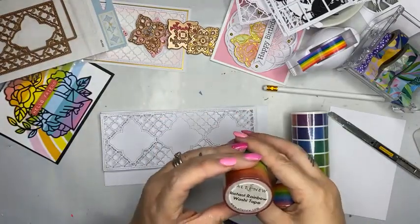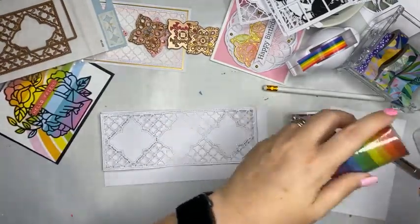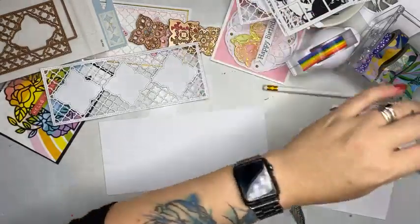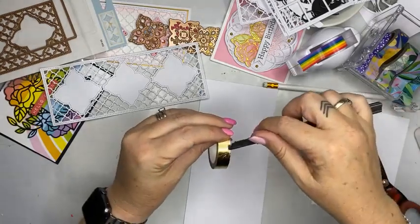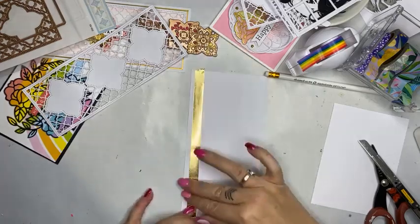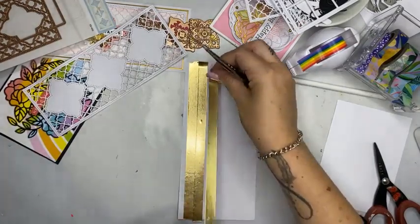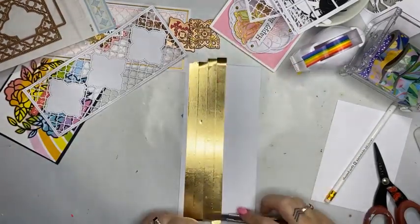That is a 10 metres, nearly 7 centimetres for that one. We also got in the gold — look at that gold, that's stunning, that came in last week. So what I'm going to do is put some gold behind this one. If I can find my gold washi tape, I'm just going to run that straight down — it tears, but what I do is I just put my craft knife there and just butt them up next to each other. That creates a quick and easy background if I haven't got any gold cardstock.